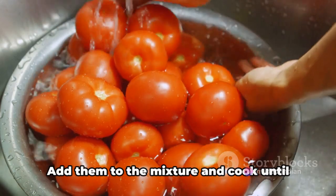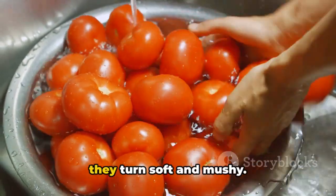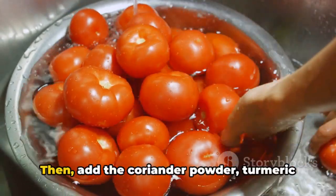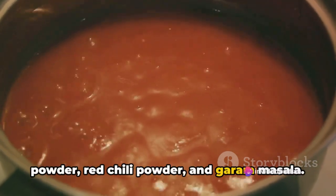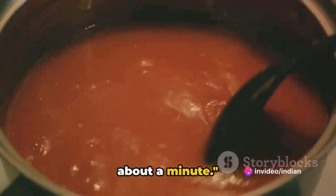Next up are the tomatoes. Add them to the mixture and cook until they turn soft and mushy. Then add the coriander powder, turmeric powder, red chili powder, and garam masala. Mix everything well and let it cook for about a minute.